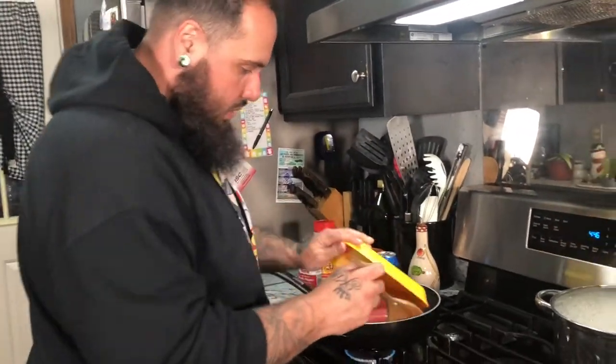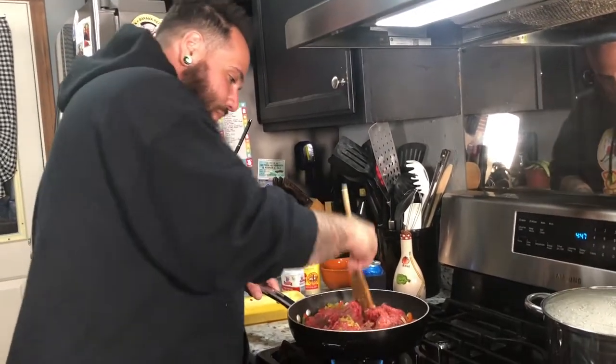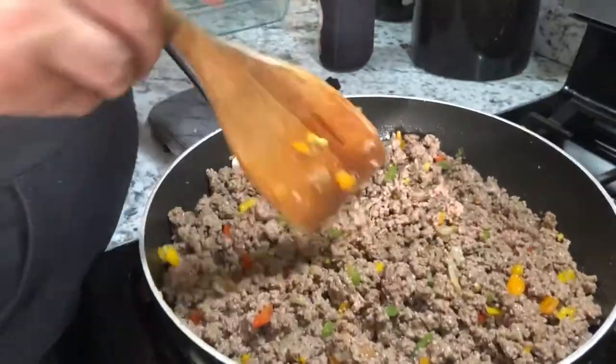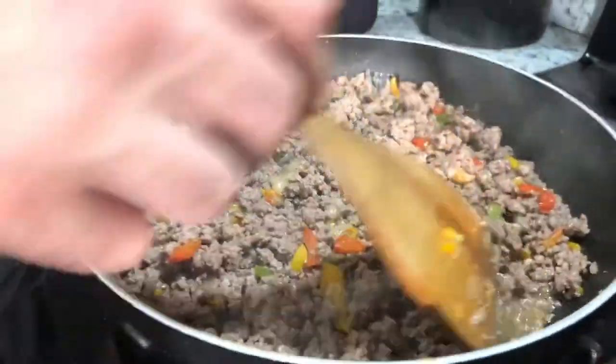Now that all this is going, time to add that meat. We're going to break up that hamburger, get it all chopped up, mixed in with your veggies. Then we're going to hit it with that adobo. Now that our hamburger is cooked, shut your heat off. We're going to move on to the next step.